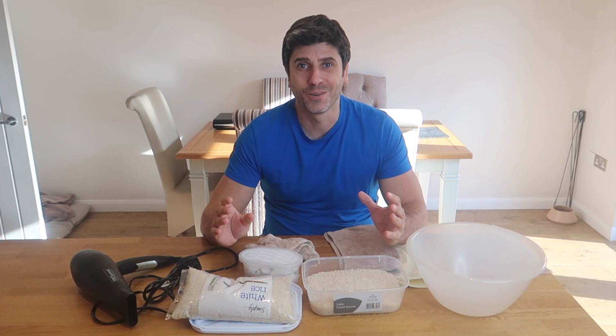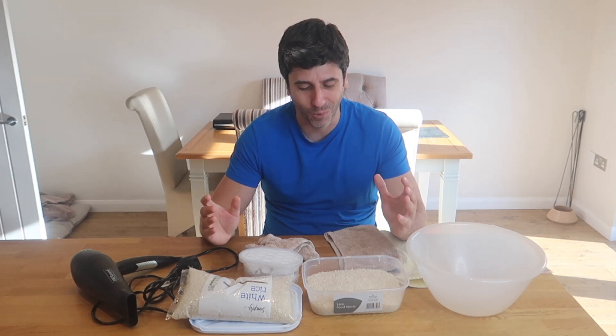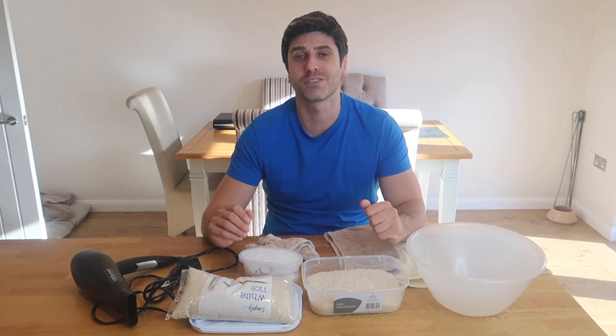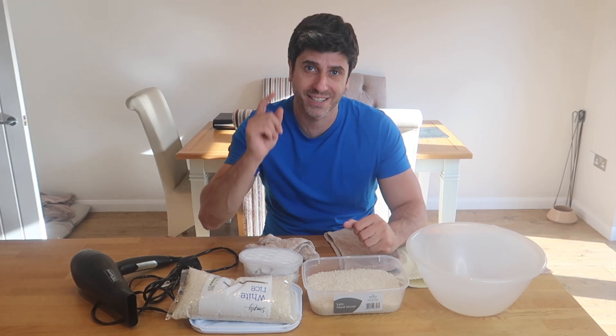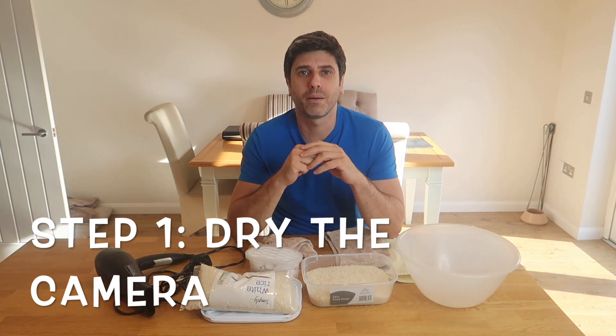I hope it continues to work, because two and a half minutes is a long time to be underwater. So here it is — four steps to bring your camera back to life. Let's get to it.